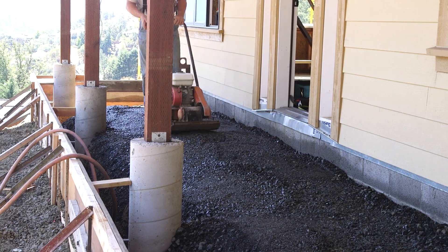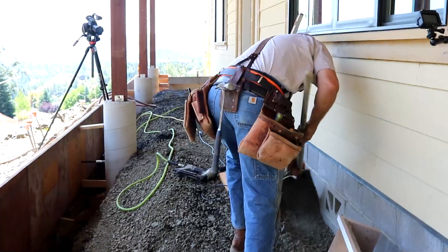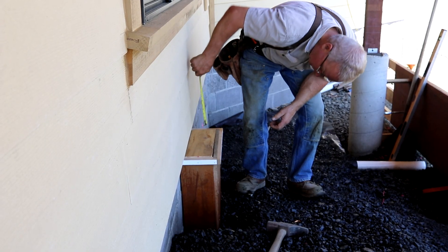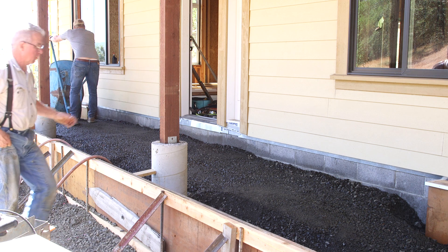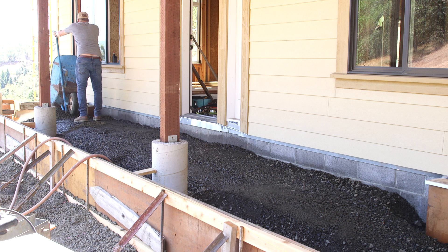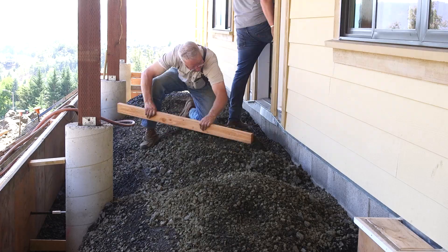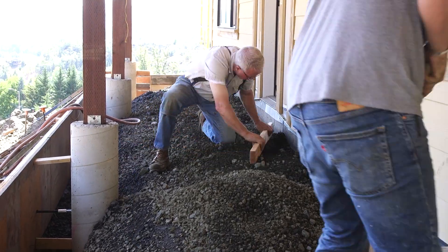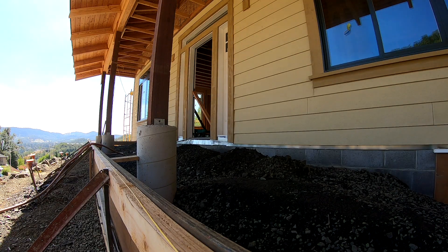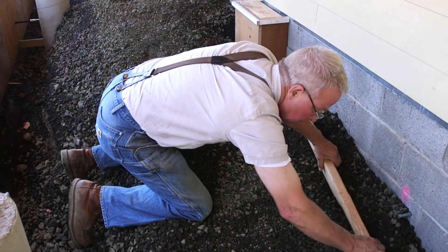A patio like this really only needs to be about four inches thick, but in this case that's easier said than done. Getting the grade up to the correct level nice and smooth and compacted is hard with a big turn-down edge like this — there's just not room enough to work, and the edge keeps raveling away. So the net result is there's going to be a lot of extra concrete in this form. I'd rather pay for a little extra concrete than spend two full days stacking up dirt and sand perfectly to save a couple hundred bucks.